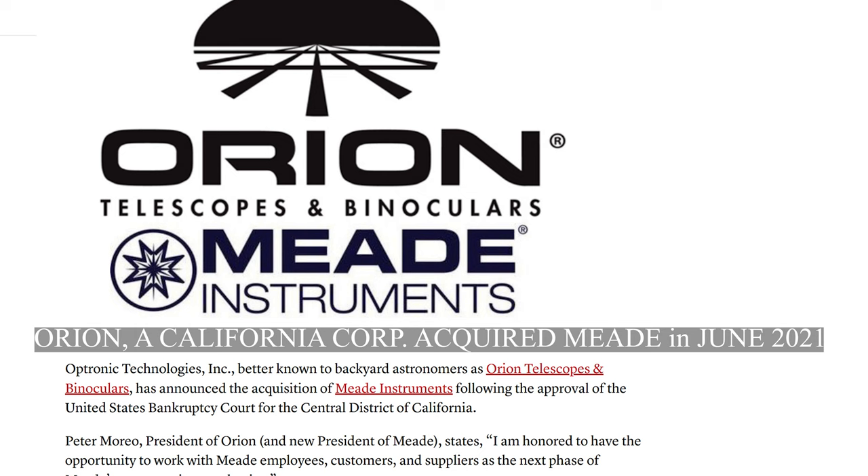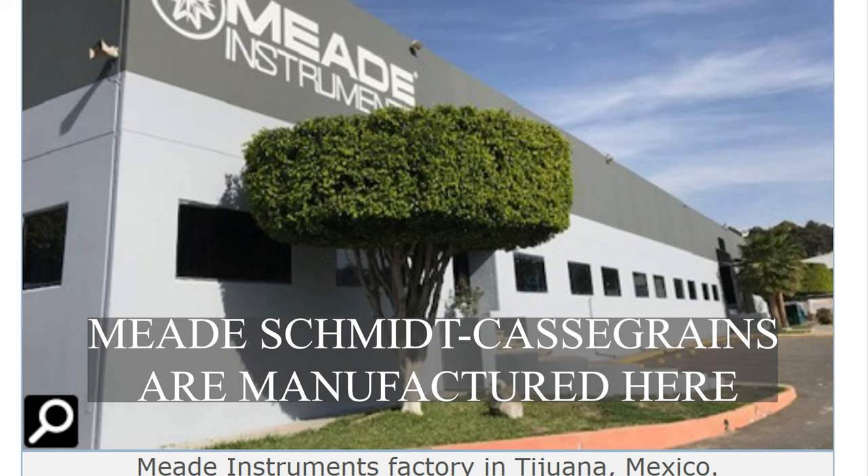Orion acquired Meade and continued production of their Schmidt-Cassegrain telescopes at the Meade plant in Mexico. So as of 2023 — the time of filming — Orion owns Meade and Sinta Technology of Taiwan owns Celestron, manufacturing their telescopes in China. That's a brief history of these two chief rivals in the Schmidt-Cassegrain market, but which one is better? This has been debated for as long as these two giants have been making Schmidt-Cassegrain telescopes.